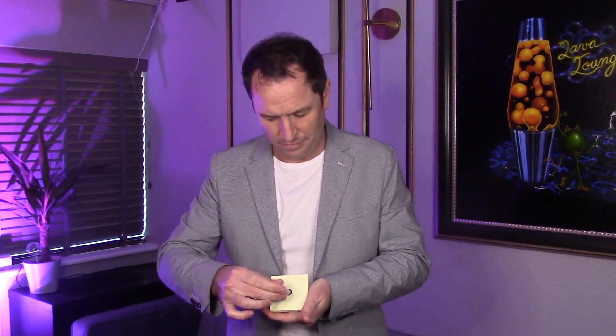This can be performed anywhere and has an instant reset that makes it ideal for walk-around magic. My name is Richard Griffin and this is the Black Hole.